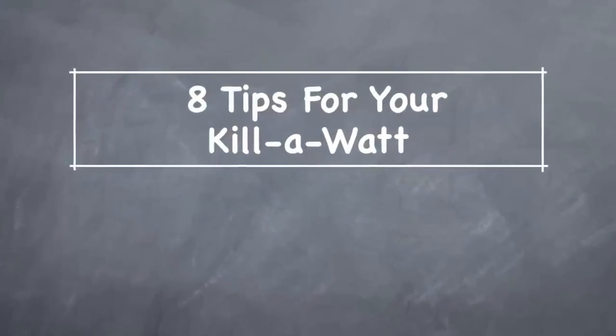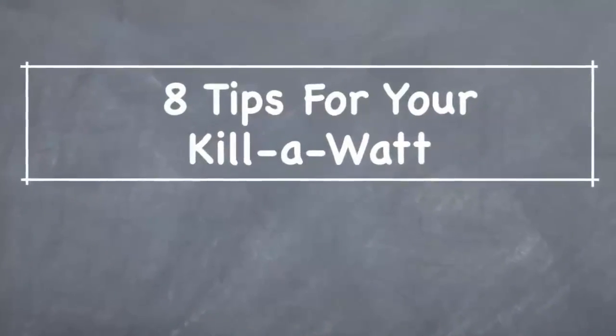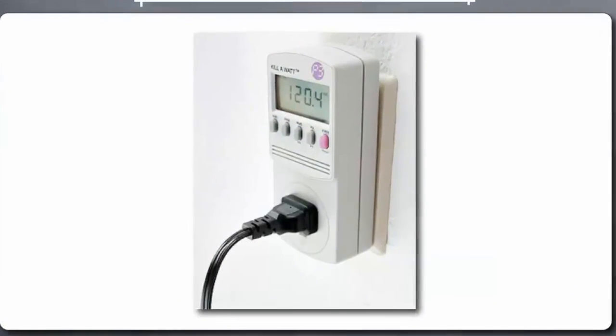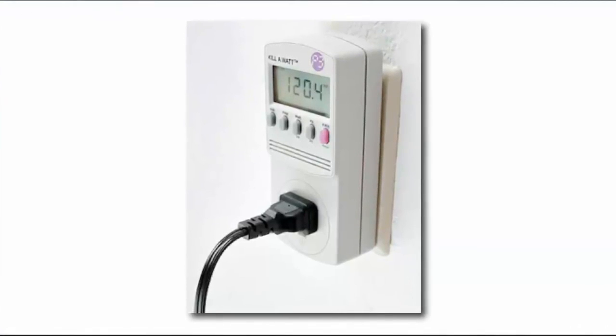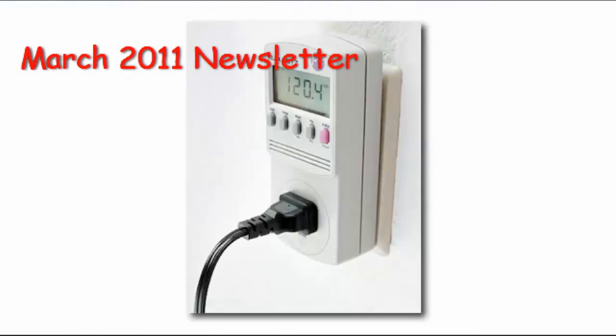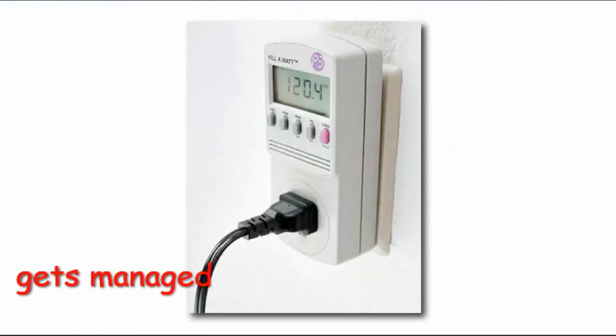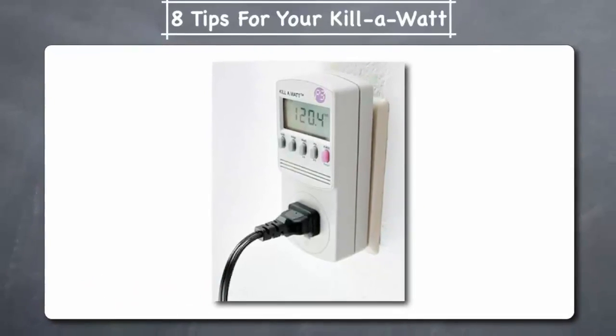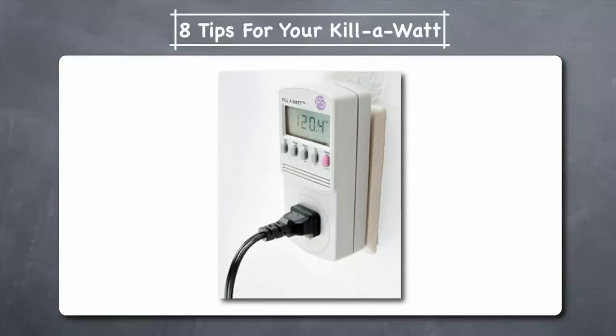This video gives you 8 tips for how to get the most from a Kill-A-Watt electricity usage monitor. A Kill-A-Watt electricity usage monitor is a great tool for helping you to identify ways to reduce electricity use around your home. It allows you to plug in electrical appliances and shows you how much electricity the appliance consumes and how much it's costing you. What gets measured gets managed, and knowing what your appliances are actually consuming can help you save money by eliminating wasted energy. Let's look at 8 tips for getting the most from a Kill-A-Watt device.